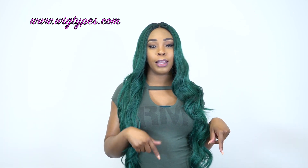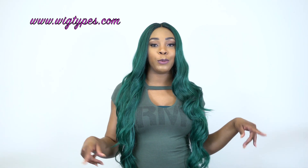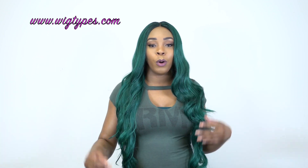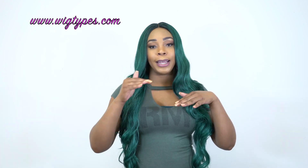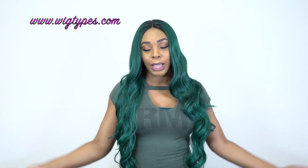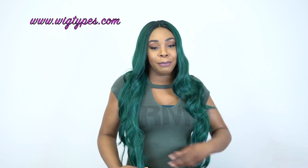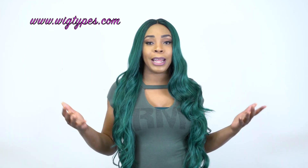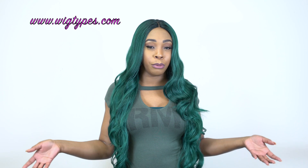All the giveaway information will be in the comments section below, so check there — you will see the giveaway rules. Please do not reply to the giveaway comment in hopes that you'll be entered, because once you reply to that comment you will not be entered. You have to comment on your own. I'm literally begging people not to disqualify themselves by responding to the giveaway comment, but I guess not everybody watches the video all the way through.